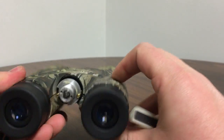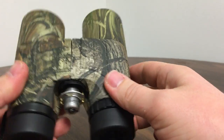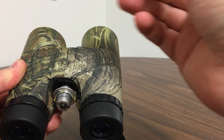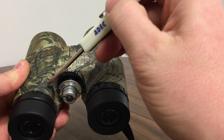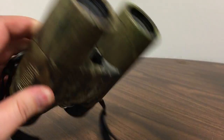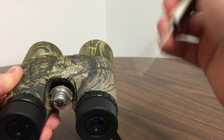On a lot of other binoculars — higher end ones, older ones, I'm not sure — if your prism's off, you are able to align them. They have different screws all around it, on the bottom, to help you align them.